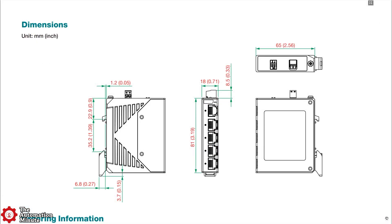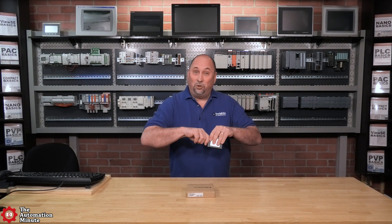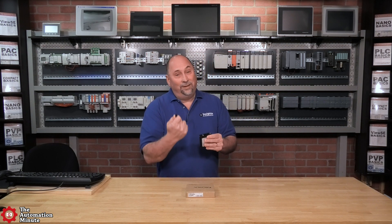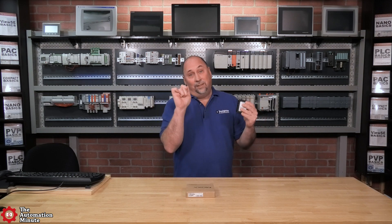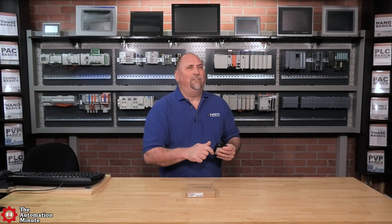Probably the most impressive feature is that Moxa fit all of this into a package that is 3.19 inches tall, 2.56 inches deep, and 0.71 inches wide. Now, full disclosure — those dimensions do not include the terminal block, which is just for power. That little addition is going to cost you another third of an inch, or 8.5 millimeters.